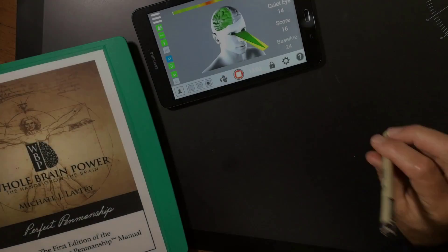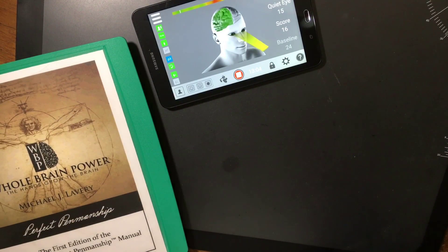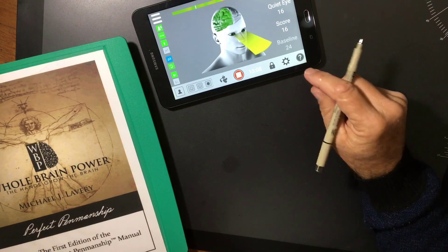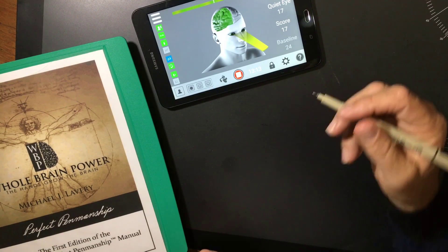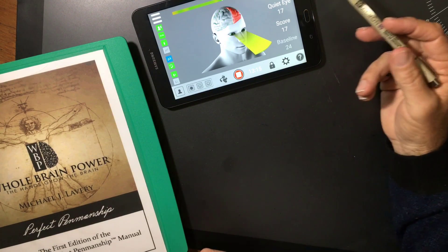Let's proceed to go over to my writing table, and we'll take one of the templates from the Perfect Penmanship book, and we'll see if I can actually get into the right side of my brain. As I mentioned, I'm using the Focus Band and I have the baseline reading at 24.